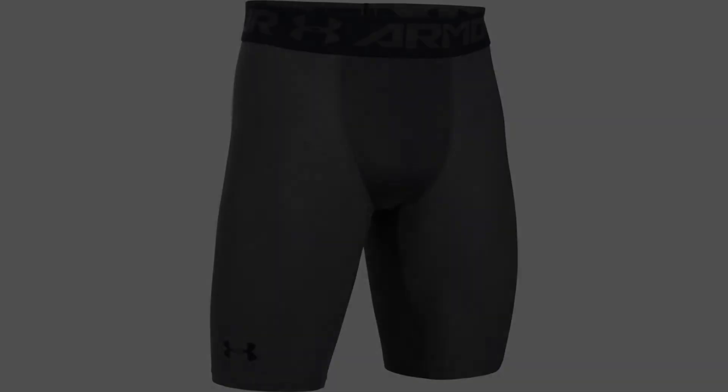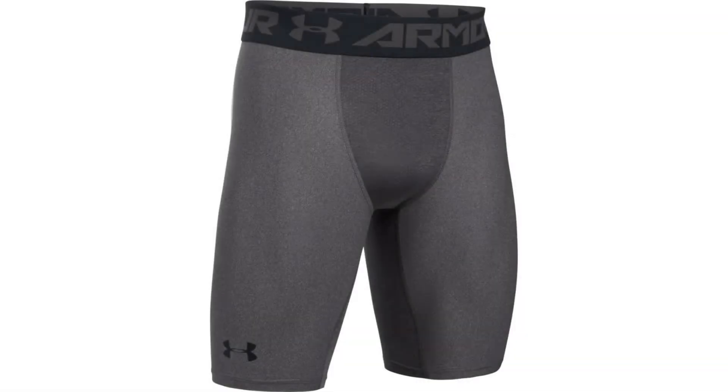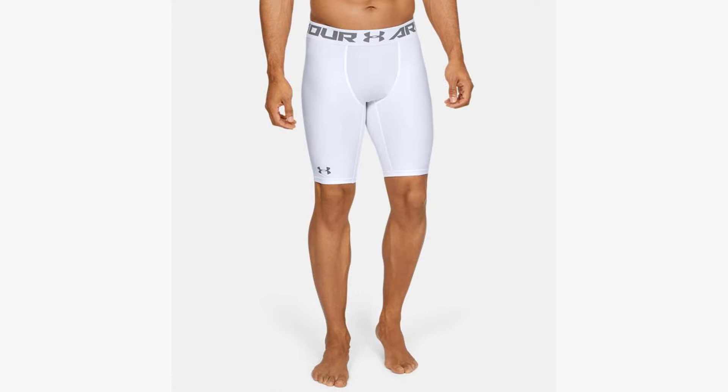Coming in at number one, the Under Armour Men's Heat Gear Armor Compression Shorts. They're great for football because they're made from Under Armour's Heat Gear material, assuring their ability to wick moisture away from the athlete's body. Under Armour has been the leading company in moisture-wicking fabric. The Heat Gear is lightweight and allows air to help cool the athlete. The longer length covers more of the leg, and the large waistband ensures the shorts stay in position and don't fall down or ride up.